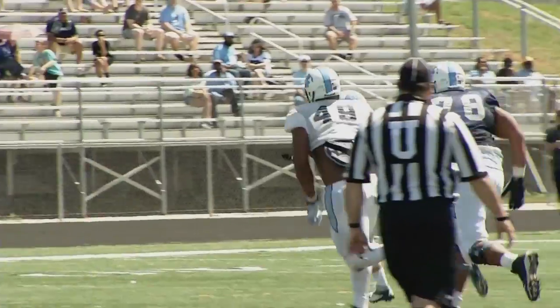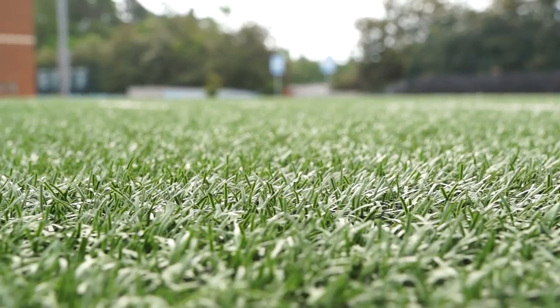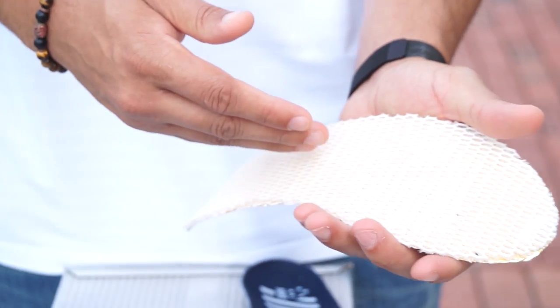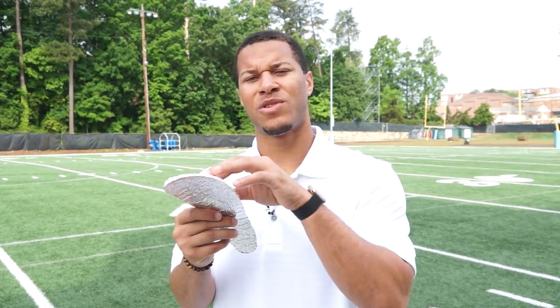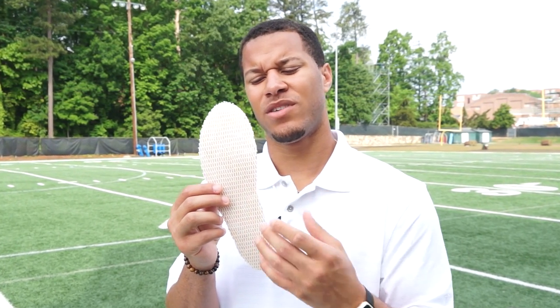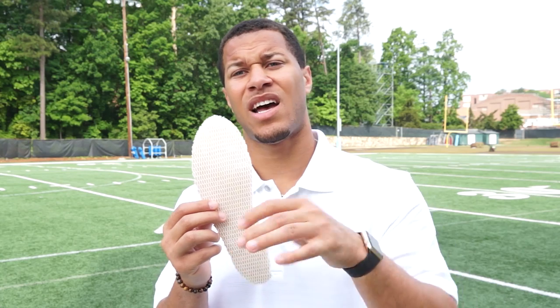We had a scrimmage in Charlotte, and the turf was blistering hot, which in turn had our feet blistering hot. So I wanted to come up with an idea to help reduce that, and that's when I came up with Battle Soles. As heat comes up, it gets caught in between the fibers with the material on this side, on the polyester material. It gets caught into the materials and actually shot back down.